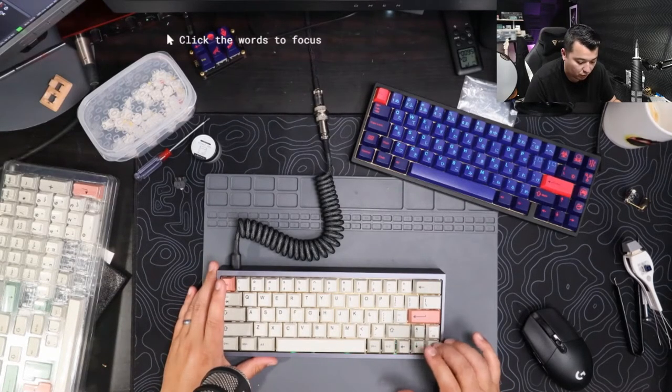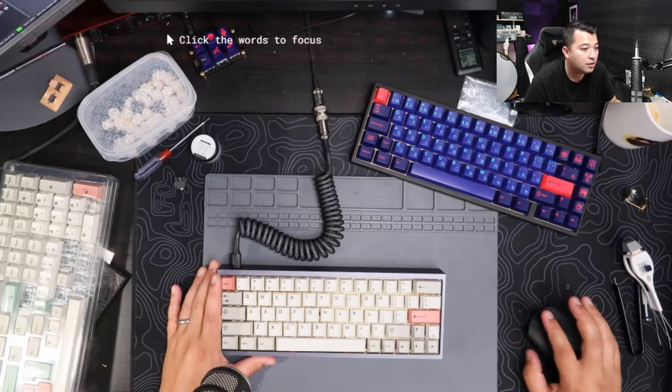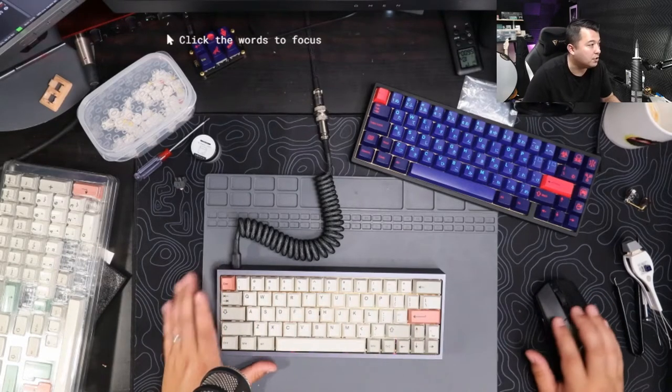The plate was giving me issues with connection - I might have popped loose one or two of those mill-maxes, so I'll have to re-solder that later. We'll do a quick sound test and typing test just to see how it sounds with these HK Gaming keycaps on the Tofu 60.